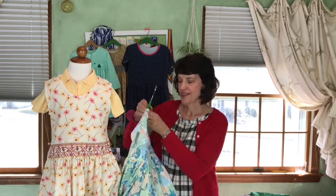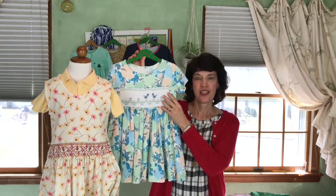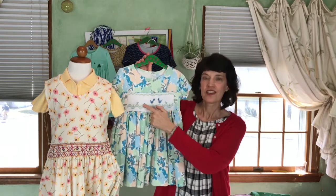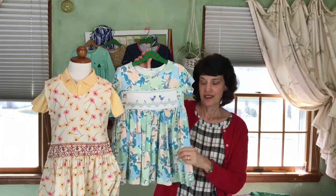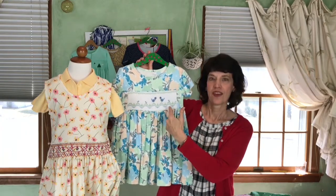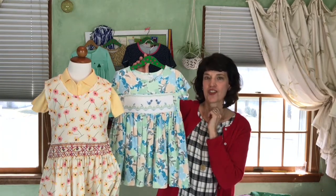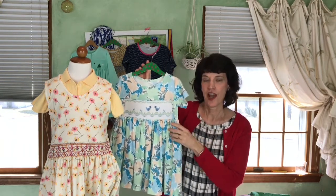If after all of this I haven't convinced you and you're nervous about smocking on knits, I do have another option. Honey can be made with an insert — and this insert is broadcloth. So it's a knit dress, and this is also in Art Gallery fabric, with a smocked insert on the broadcloth. The Honey pattern explains to you how to do this.